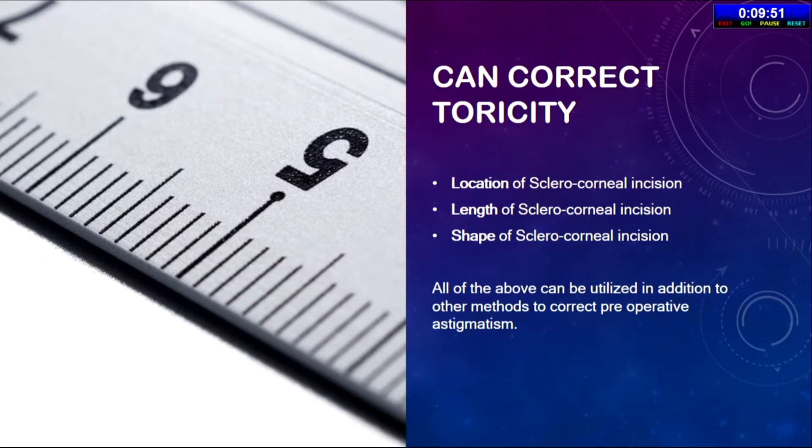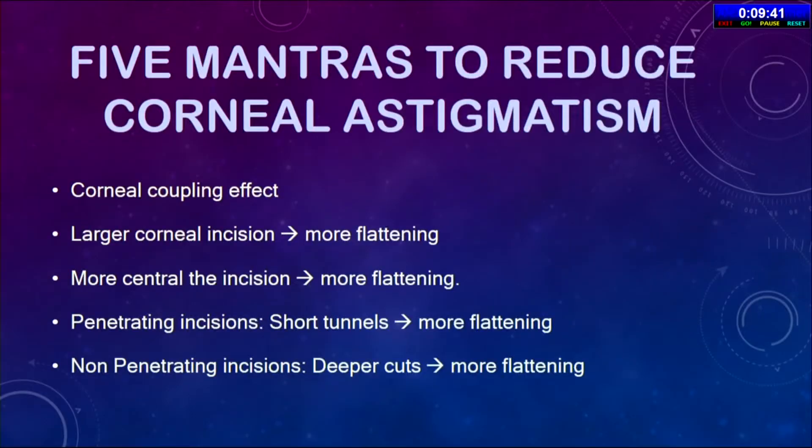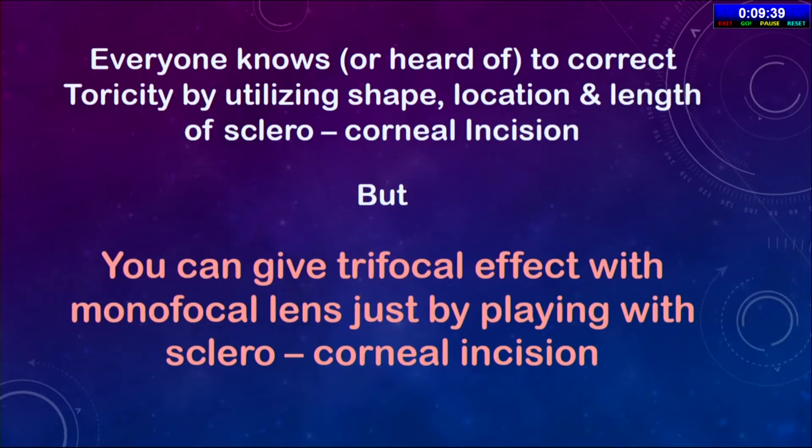As we have discussed, SICS can correct toricity by choosing the correct location, length, and shape of the incision. But can it give multifocality?